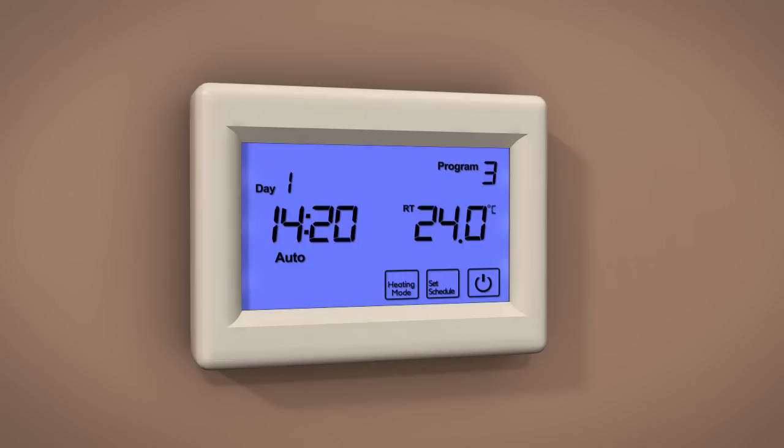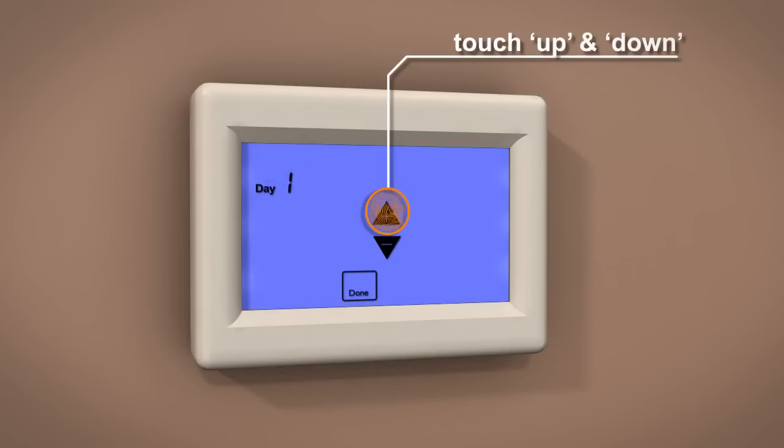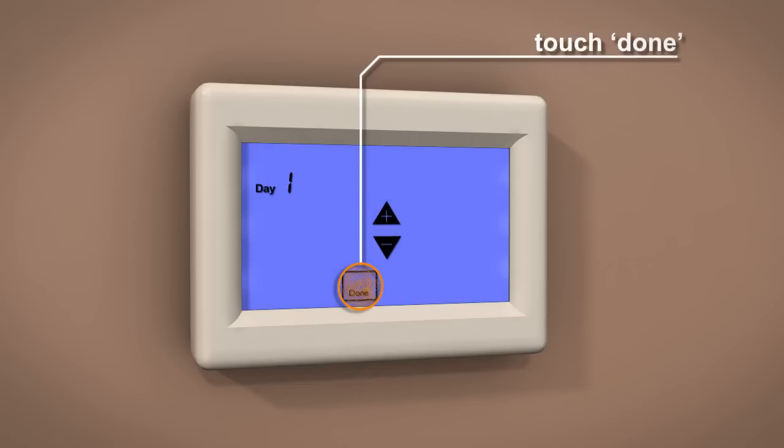To set the day, simply touch the day display on the screen, then use the up and down icons to change the day. 1 equals Monday, 2 Tuesday, and so on. Touch Done to store and exit.